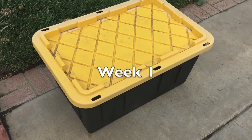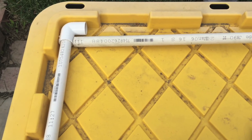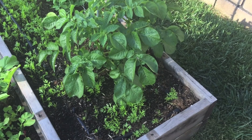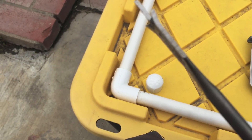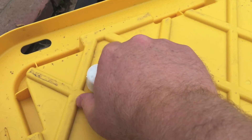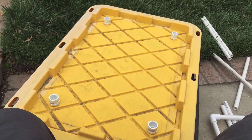So why am I doing this? Growing potatoes without soil just seems unnatural. Why would anyone put a perfectly good potato in a plastic box and ask it to grow?